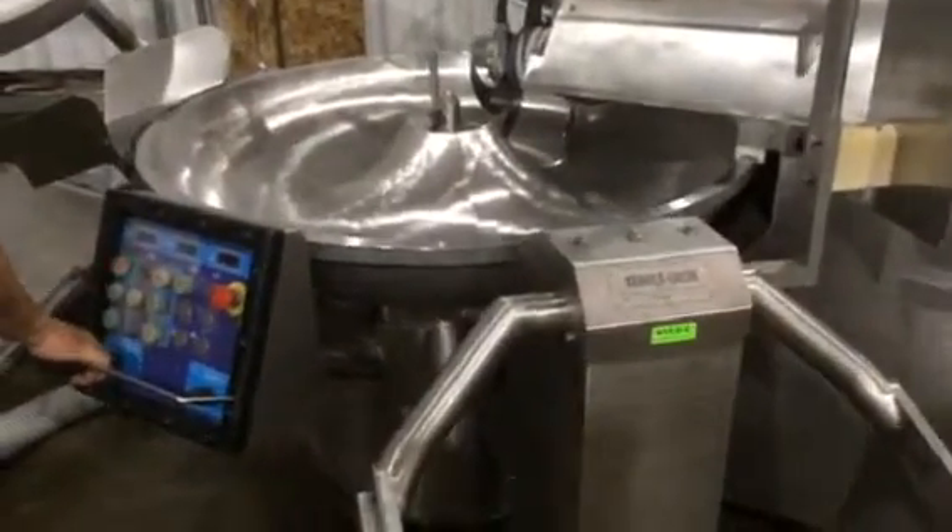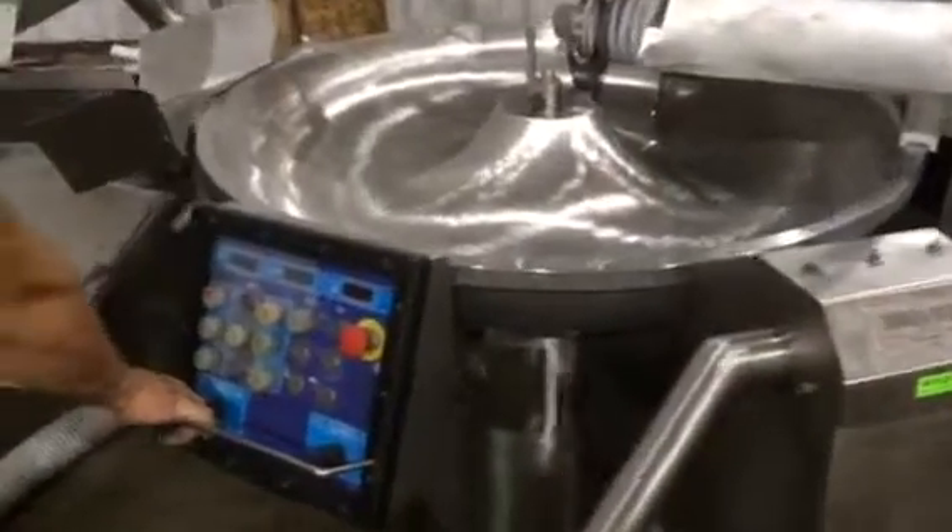Okay, now I'll show you the rest of the machine here. We'll go over here and show you the starter box with all the components.